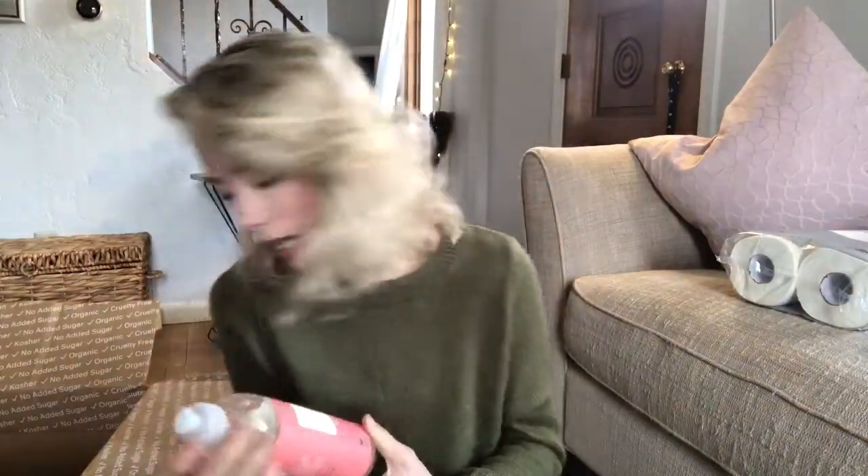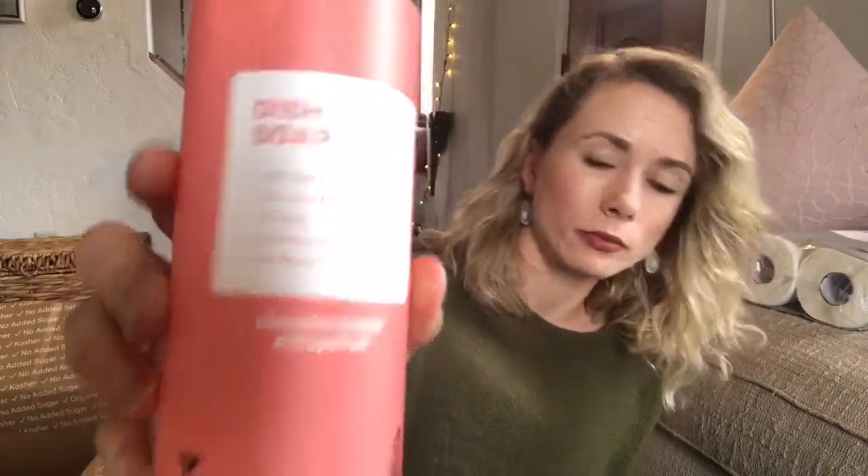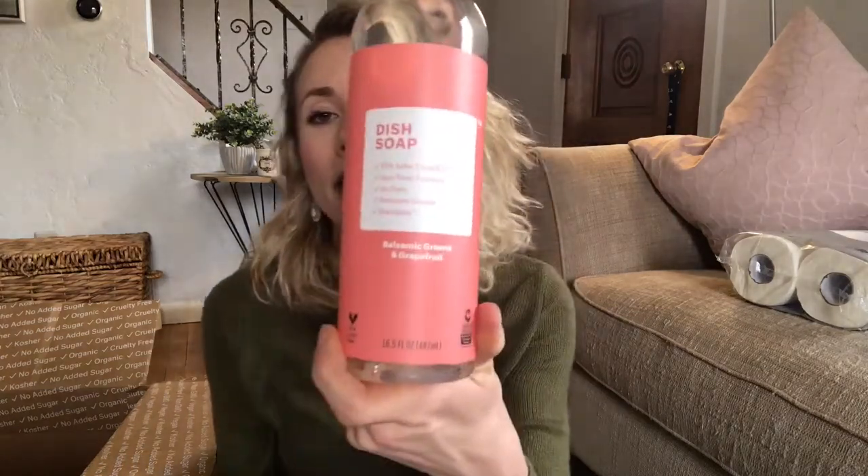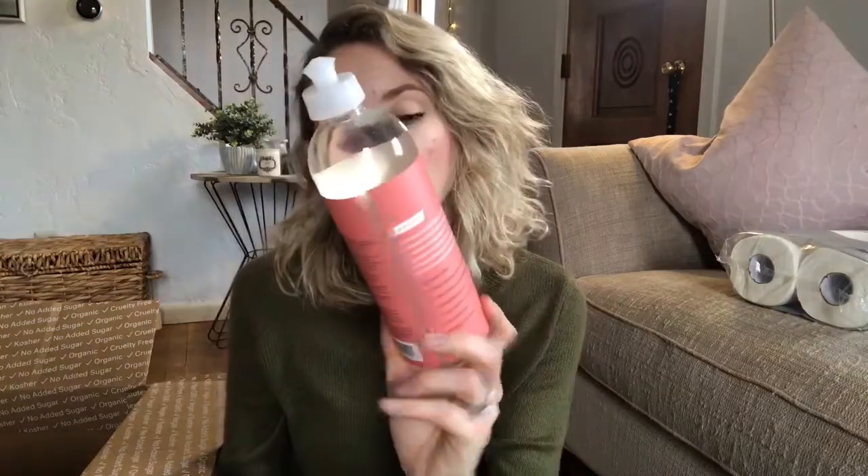The next and last household item is dish soap in the balsamic greens and grapefruit scent. It's non-toxic, no dyes, and removes grease. We needed dish soap, and balsamic greens and grapefruit sounded good, so I'll let you know how it washes our dishes!